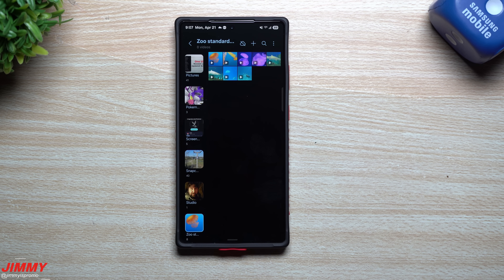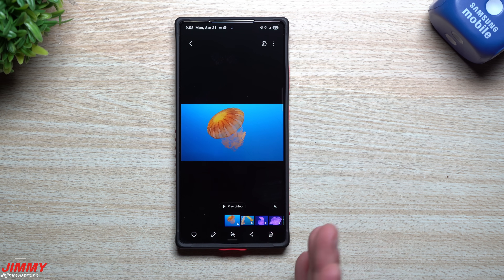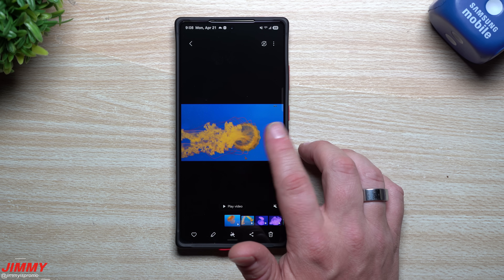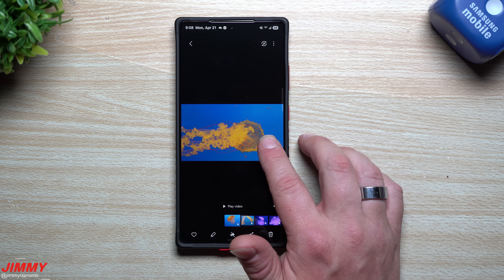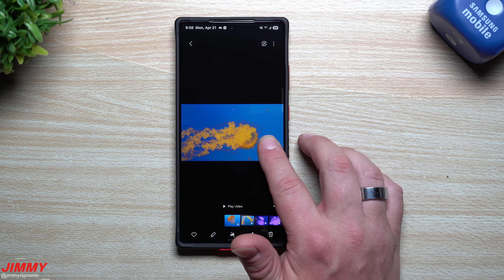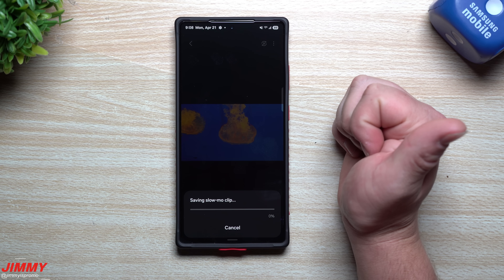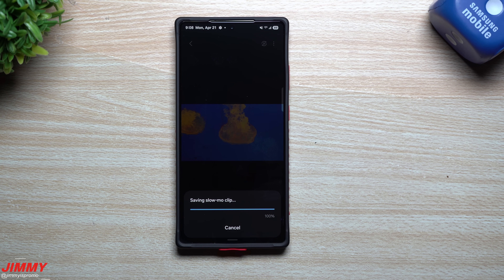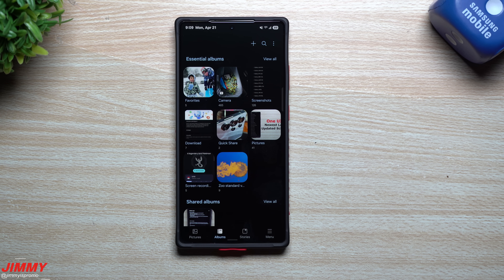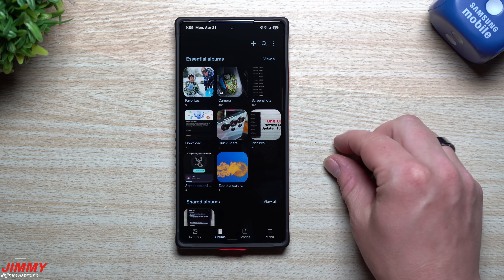Feature number two is how you're able to make an instant super slow-mo video, and it's actually very simple with no editing required. As you are watching a video, if there's a point where it gets beautiful or awesome and you want it to be super slow-mo, just press and hold on the screen. The video goes into super slow-mo while you're pressing and holding. Once you let go, a download icon appears - tap it and you're saving that slow-mo clip. It will be a part of your gallery as its own video.